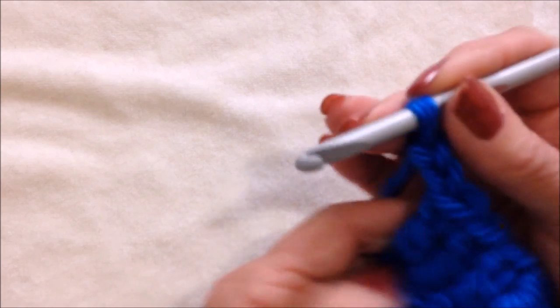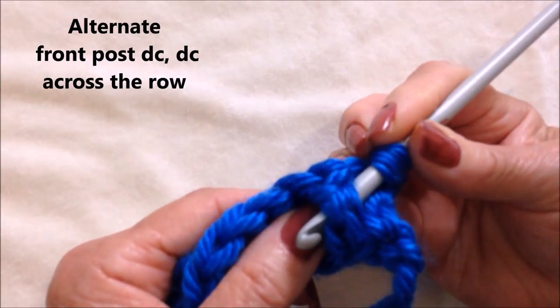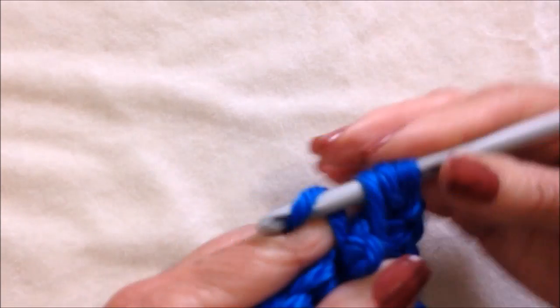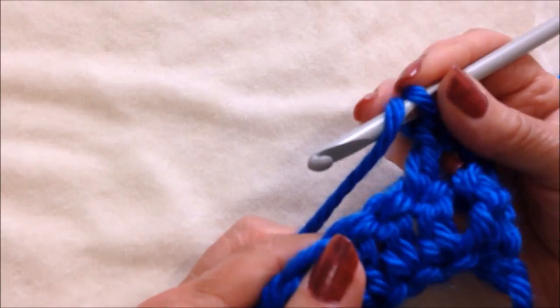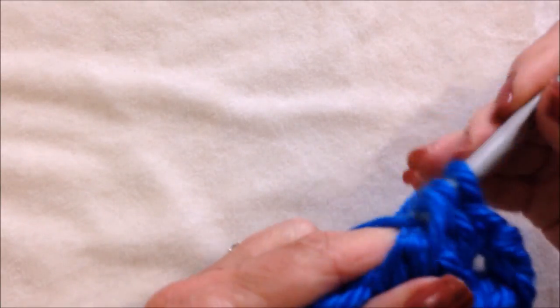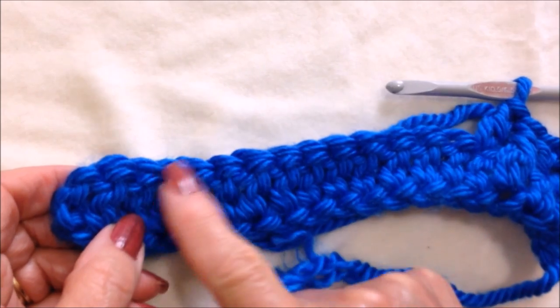Chain two and turn the work. Front post double crochet in the next stitch — yarn around the hook, insert around the post of the double crochet from the front, and then complete the double crochet. Double crochet in the next stitch. Front post double crochet in the next stitch. Double crochet in the next stitch. Repeat across the row.